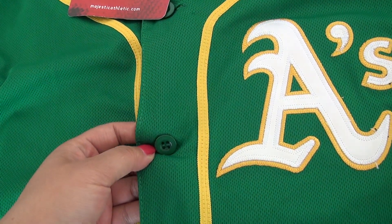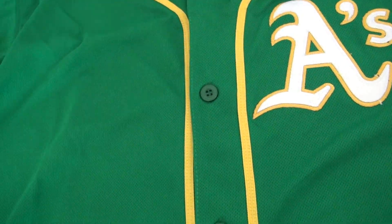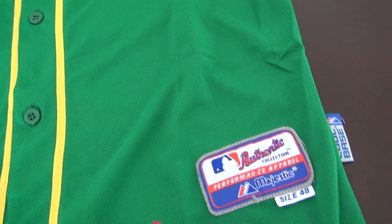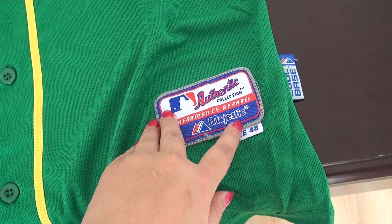And there is a bottle on the side, like this. And then yellow lines on both sides. This one is authentic, size 48.